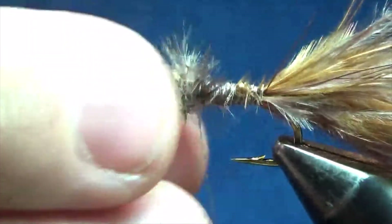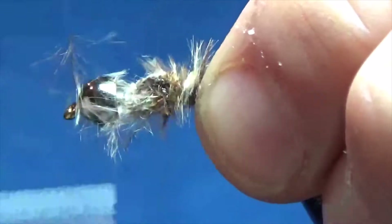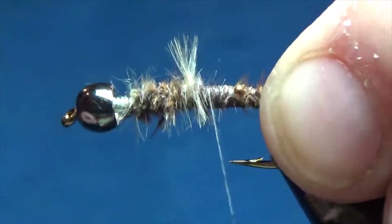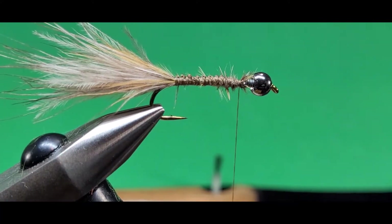Now I need to get rid of that clump of butts there. I lift them all up, trim them as close as I can, and I'm going to cover those up with some thread wraps to make a nice even underbody. There you go — that looks pretty good.